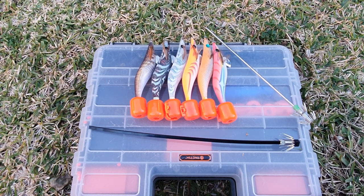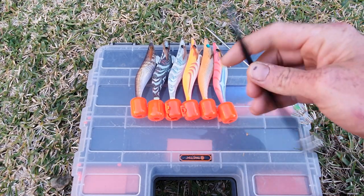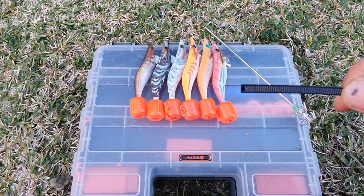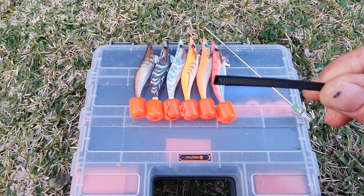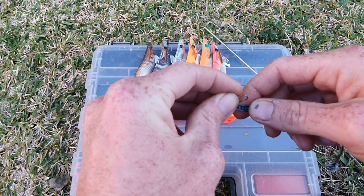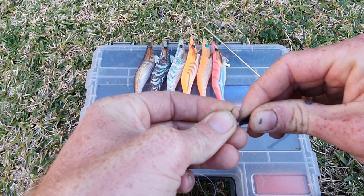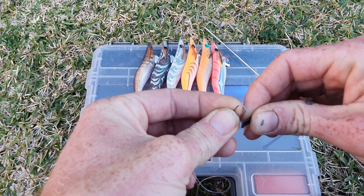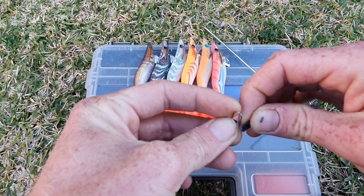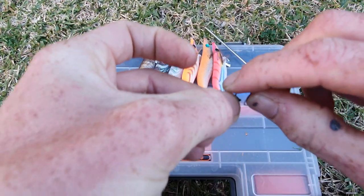With this new squid jig I've made, all you need to do — as you can see I've pierced through a little hole — I get one of these swivel clips and just put it through. You can make the hole a bit bigger; I haven't on this one, but once I start making more I'll make sure all these holes are a bit bigger, and then once I get it in, there we go.